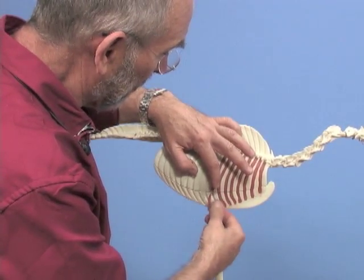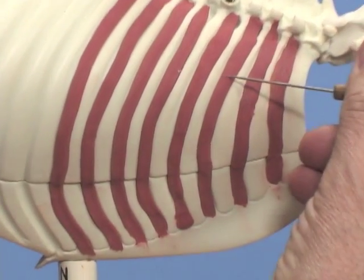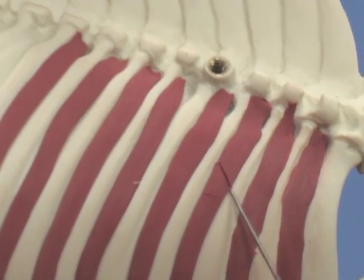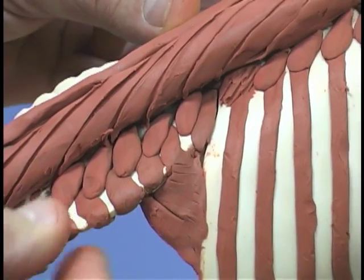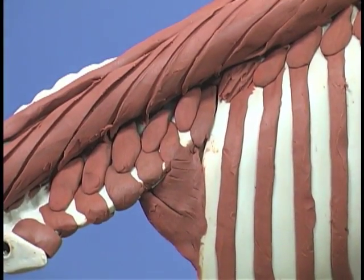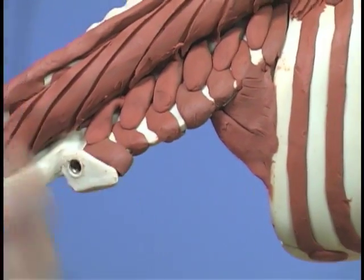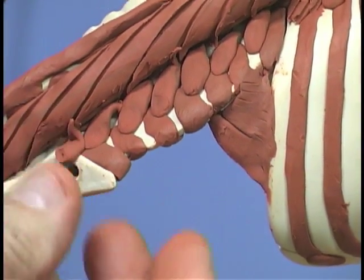The deep layer fibers are not going directly this way — the fibers are diagonal. Any one of these muscles is small, but when you add them up, line by line, add up all those segments, what huge muscles we're talking about.